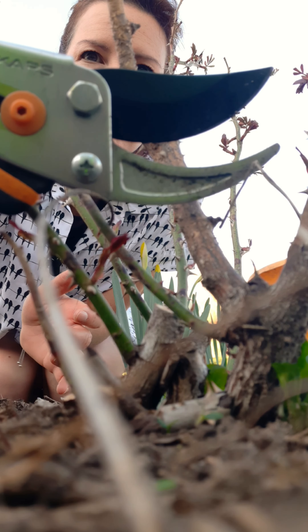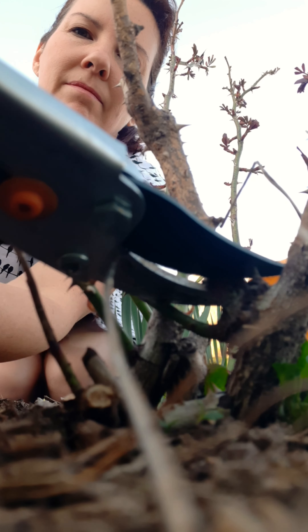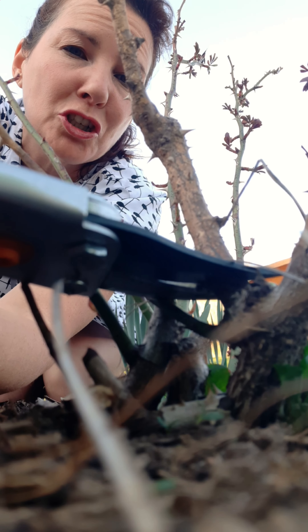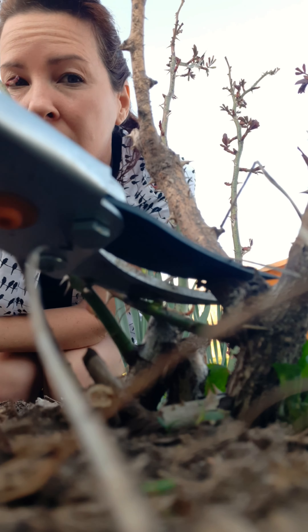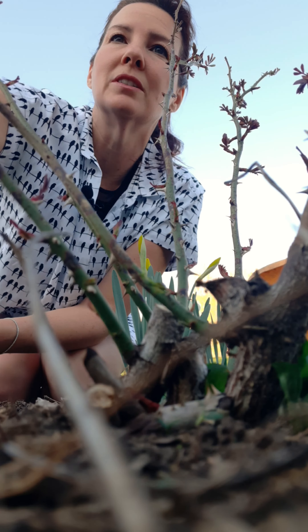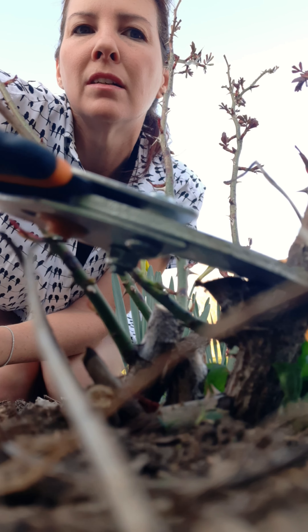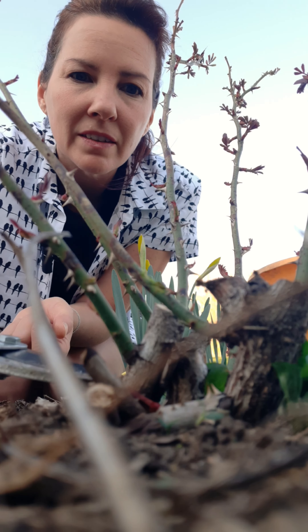These pruners are nice because they kind of scoop their way in. I don't know if they're sharp enough — careful because of the thorns. A saw works too.